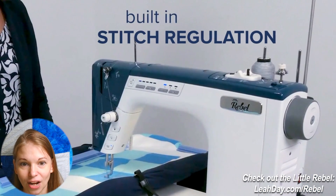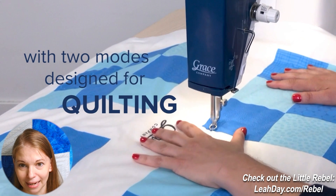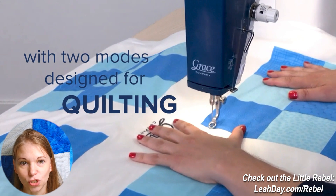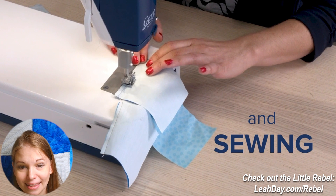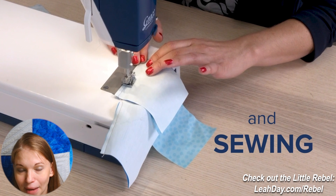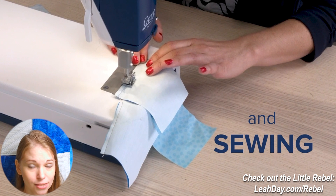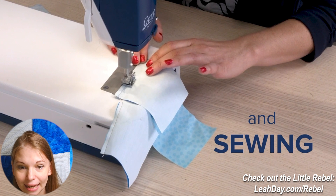We can see it's talking about stitch regulation — it shows the start/stop button and then she's pushing the quilt. It says 'two modes designed for quilting and sewing.' This machine has feed dogs — that is a patchwork foot — so we are going to be able to do straight stitch, high speed, heavy duty sewing. If you're wanting to sew leather or upholstery, this is going to be a machine that can handle that, as well as all of our quilting needs too.